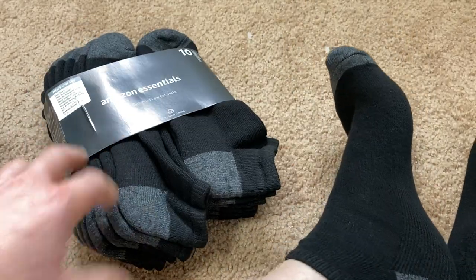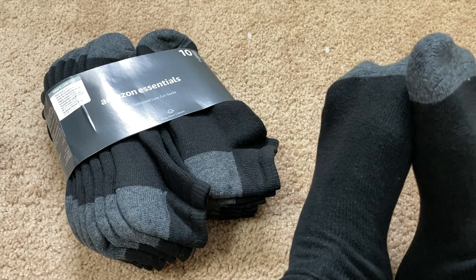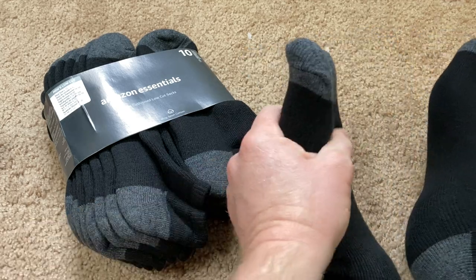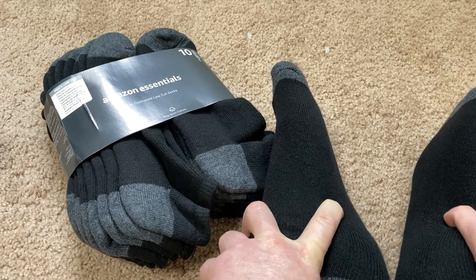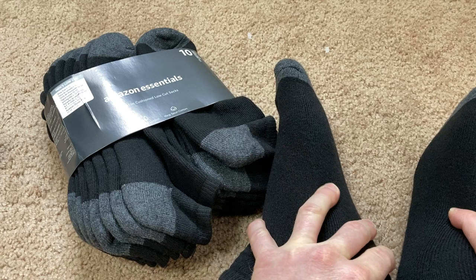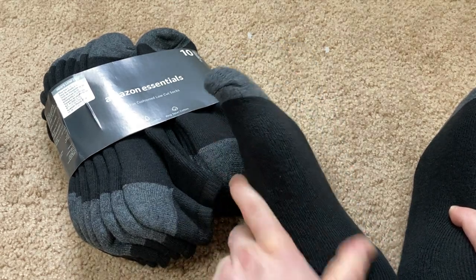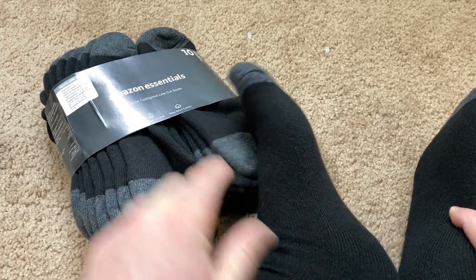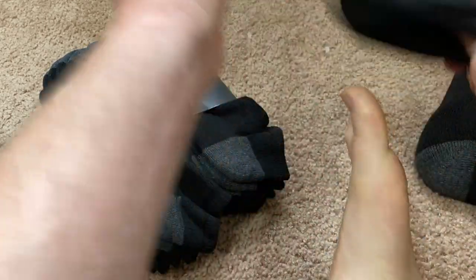10 pairs — very basic, simple, and stylish. I think these are good everyday socks. They're definitely not work socks; they're not as thick as Dickie's work socks. But they are a step up from some other socks I've looked at — slightly cushioned. You get 10 pairs, they're low-cut, and they're comfortable.